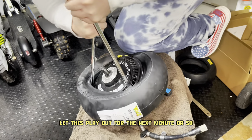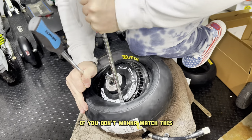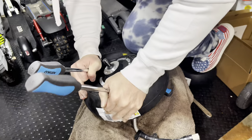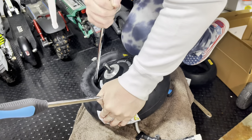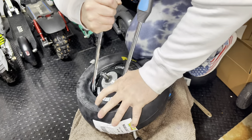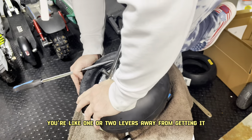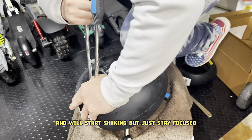Feel free to skip ahead about 45 seconds if you don't want to watch this. At this point you know you're one or two levers away from getting it, and you'll start shaking, but just stay focused — you got this.